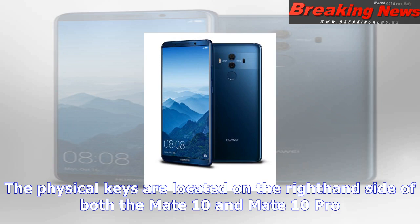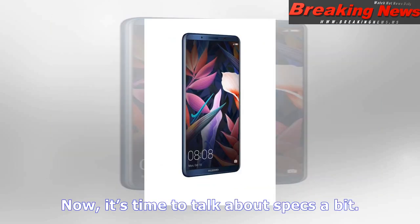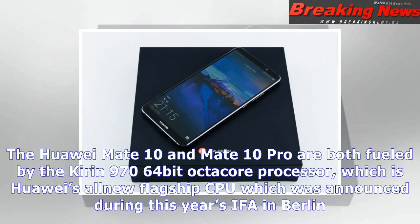Android 8.0 Oreo comes pre-installed on both the Mate 10 and Mate 10 Pro, with Huawei's custom UI, Emotion UI, on top. Interestingly, Huawei has jumped straight to Emotion UI 8.0, meaning the company skipped Emotion UI 6.0 and 7.0 for some reason.